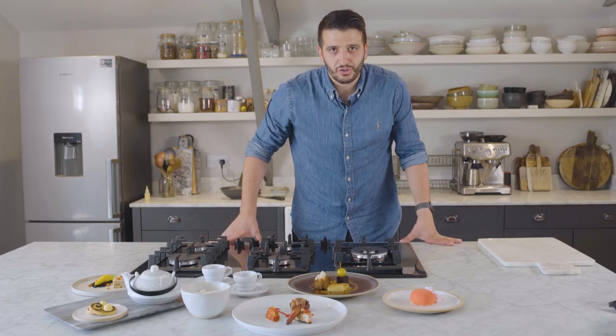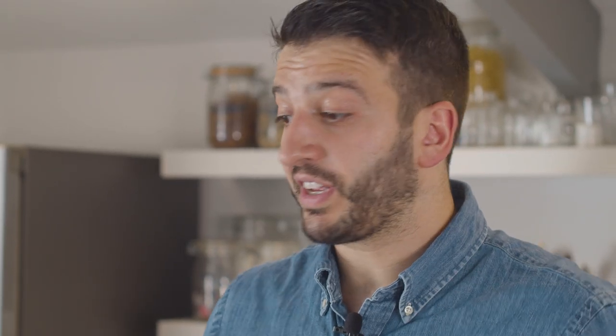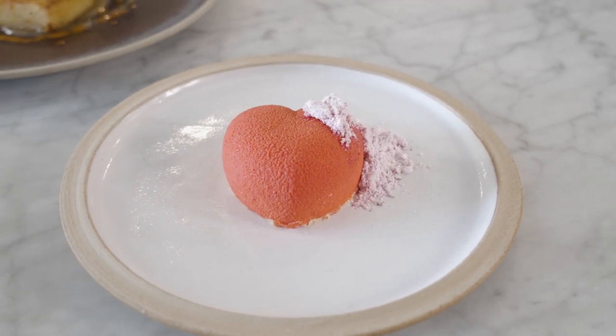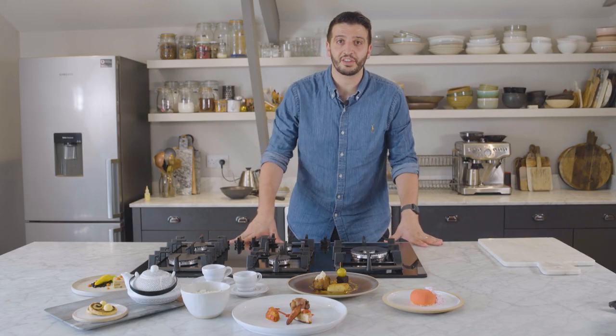Thank you so much for joining us for the Mad Hatter's Tea Party experience. I really hope you enjoyed it — I hope it was enjoyable for your guests and partner, with a bit of theatrical table conversation and most importantly, tasty food. Thank you.